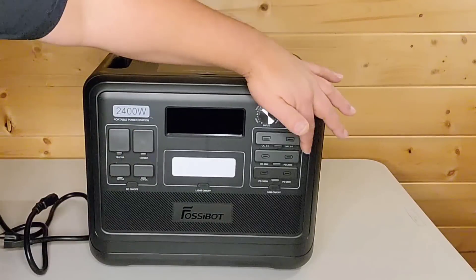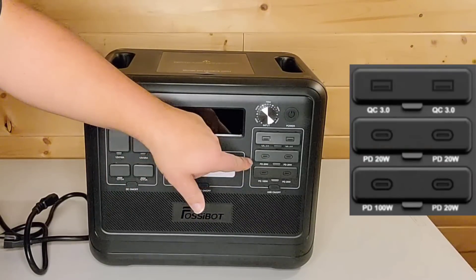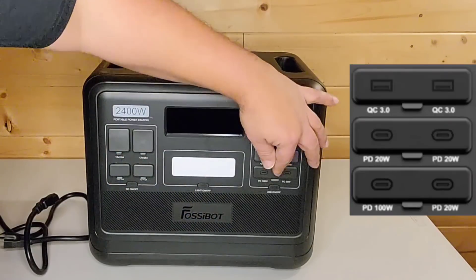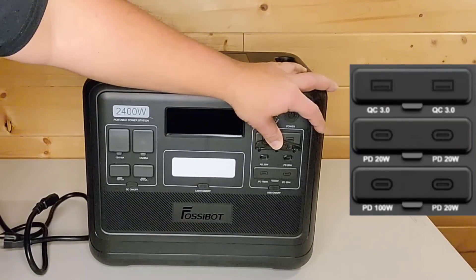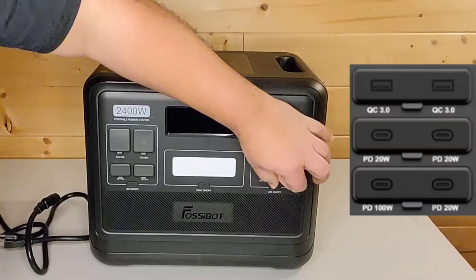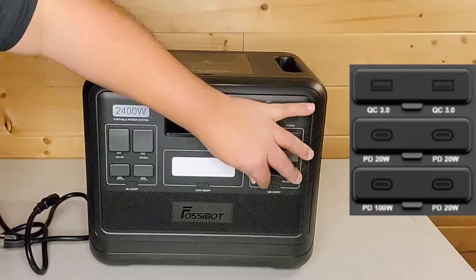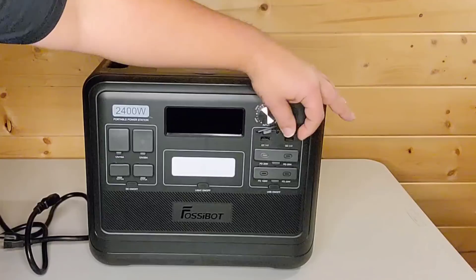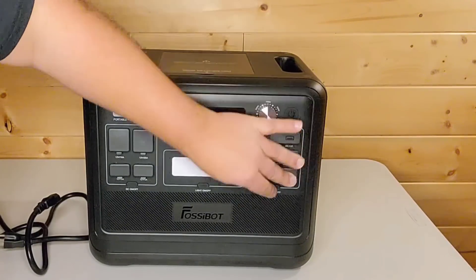Now taking a look at the other side, it comes with a couple of regular USBAs. And this is one of the different things I haven't seen on other solar generators. Instead of having a high power USBA - usually like an 18 watt USBA - it has three 20 watt USB-C ports. So you got one here, two, and then there's one in the bottom. And then there's a 100 watt USB-C output on this. So they got rid of the high output USB-A 18 watt, gave you two regular ones, but then gave you three USB-C 20 watt ports in addition to a 100 watt.